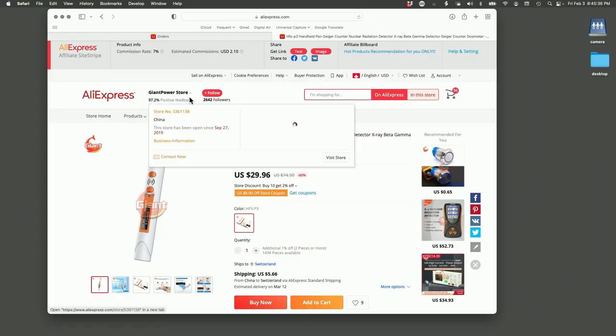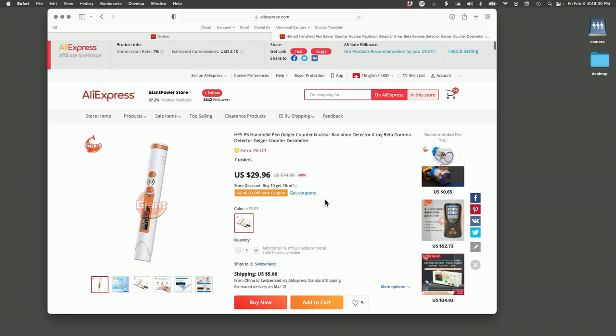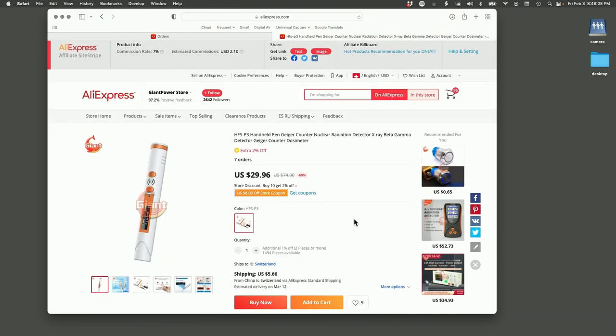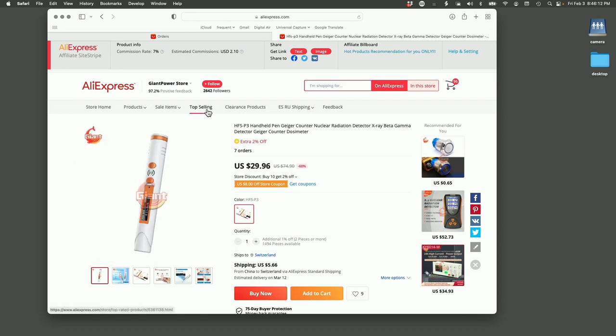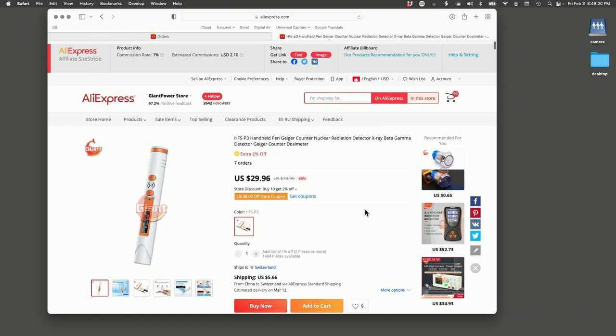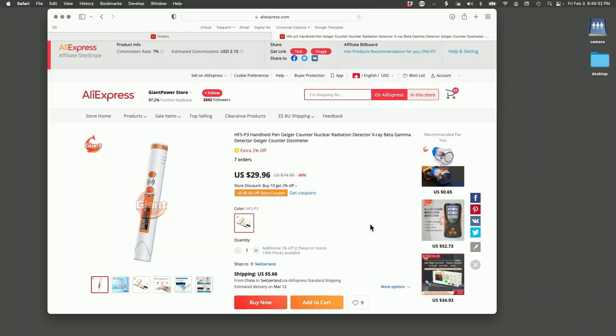For the AliExpress purchase, the seller is called Giant Power Store, store number 536113-8, open since September 2019 with a 97.2% positive rating. The price shown is in dollars, but shipping may differ depending on where you live. If you haven't used AliExpress, I've bought about 500 things from them over the last few years — it's basically the Amazon of China. The sellers are independent and it's much cheaper than buying from Amazon, where you're essentially paying someone to double the price of what they bought from China.